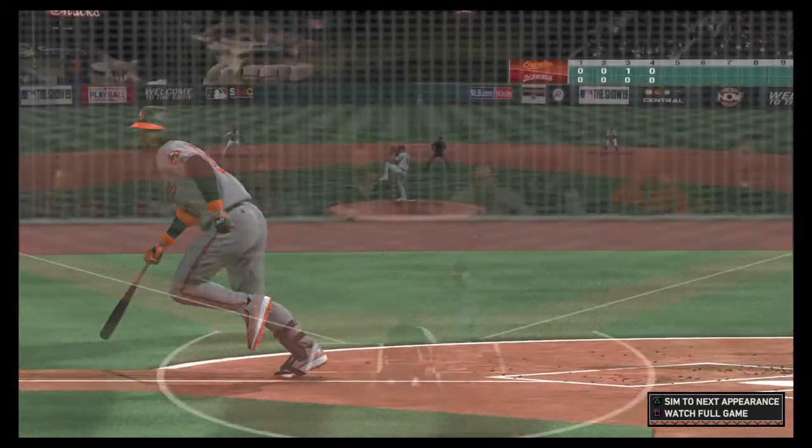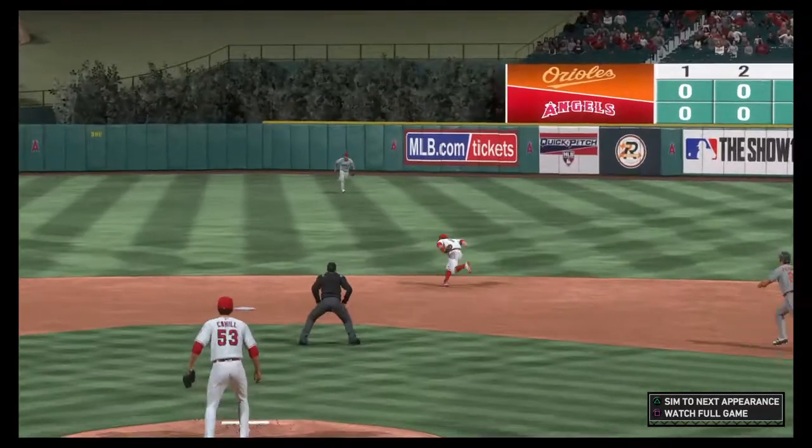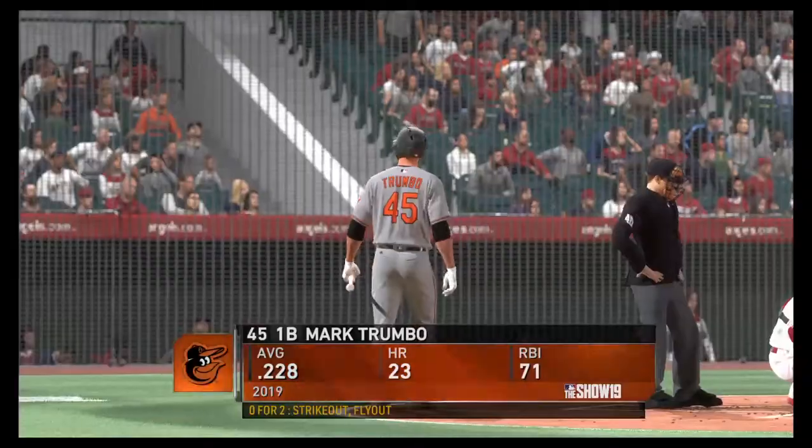If you're a pitcher right there, you can't get discouraged. Sometimes, even when you make a good pitch, the ball is going to find a hole somewhere. That one right up the middle.